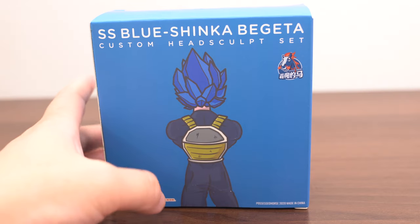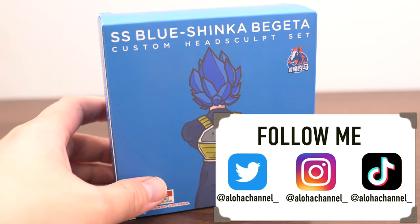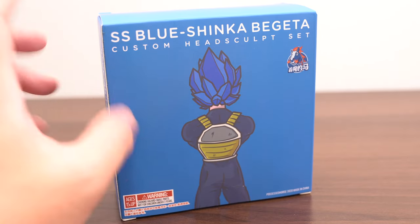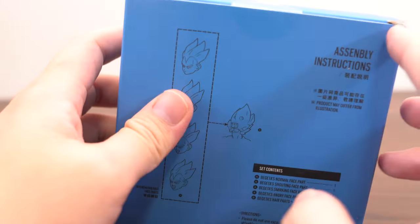Hey guys, it's Aloha channel. This is Super Saiyan Blue Evolution, or Shinka — yes, Vegeta. This is not official, but I want to check this figure's quality. Let's try it. This is face parts only. Wow.